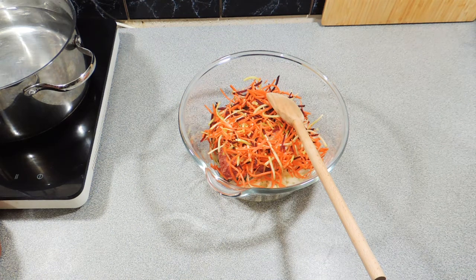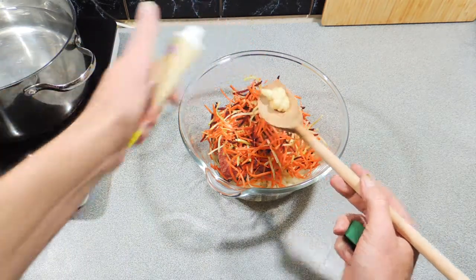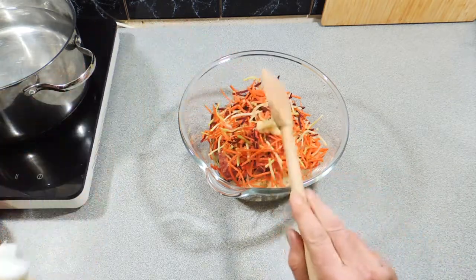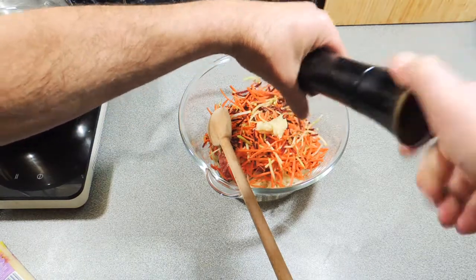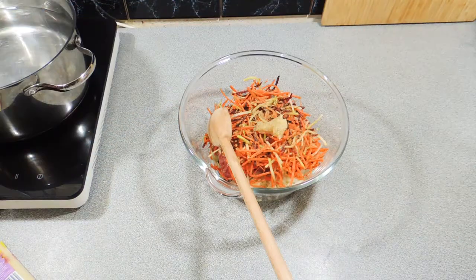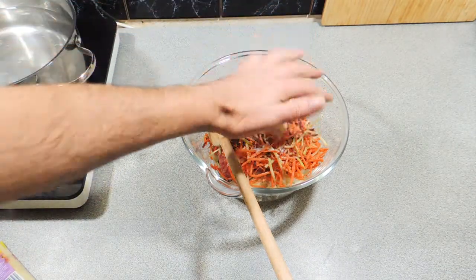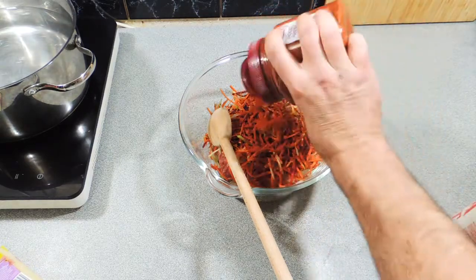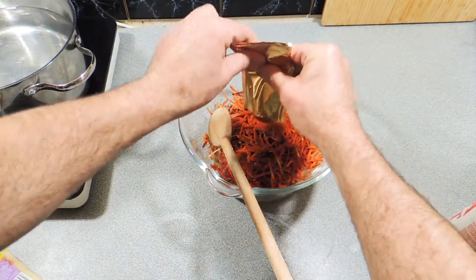Whatever vegetables you like can go in. I'm going to add some garlic paste — around the equivalent of two to three cloves worth. Freshly ground black pepper, give that a real good seasoning — lamb can actually take a fair bit. A good pinch of salt, and some smoked paprika. There are hot, sweet, and mild varieties — use the smoked paprika of your choice.